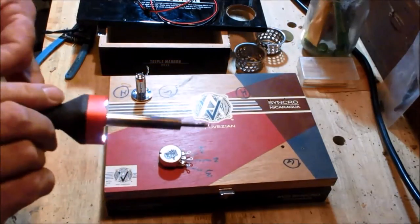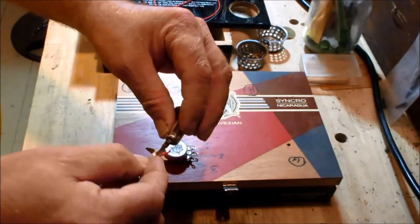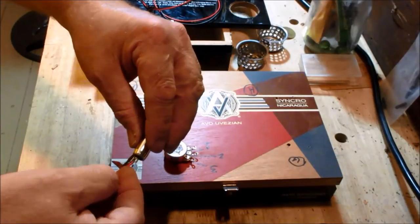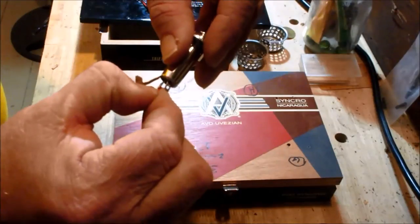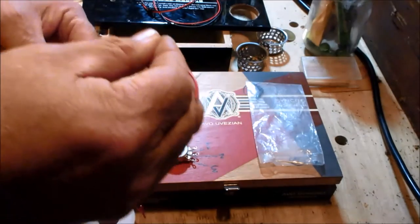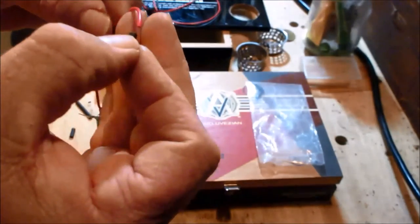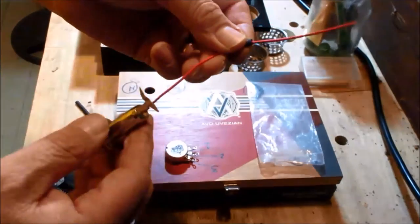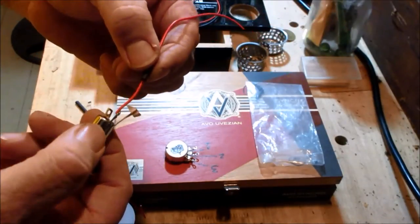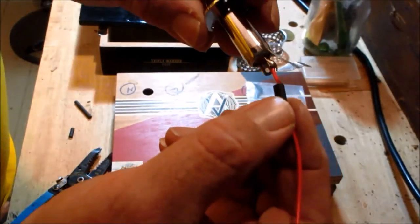First I'm going to run a red wire onto the short connection of the jack and solder that up. One thing I almost forgot — just like in the coil video, when making these connections always slip a short piece of heat shrink onto the wire before soldering. Once it's soldered, slide the heat shrink over the connection so the two connections never touch each other — that's really important.